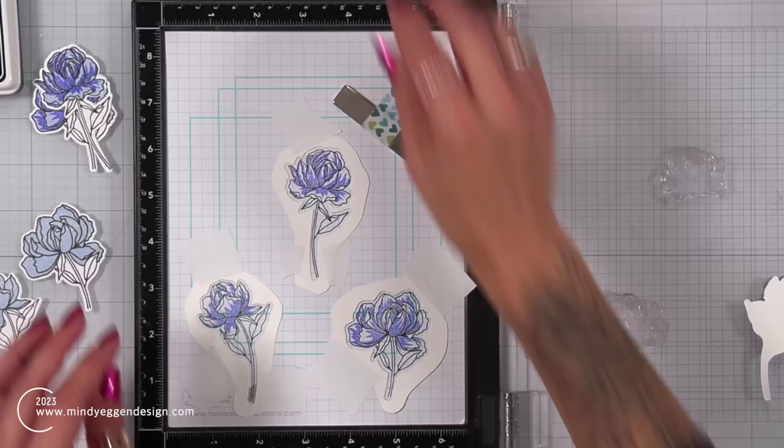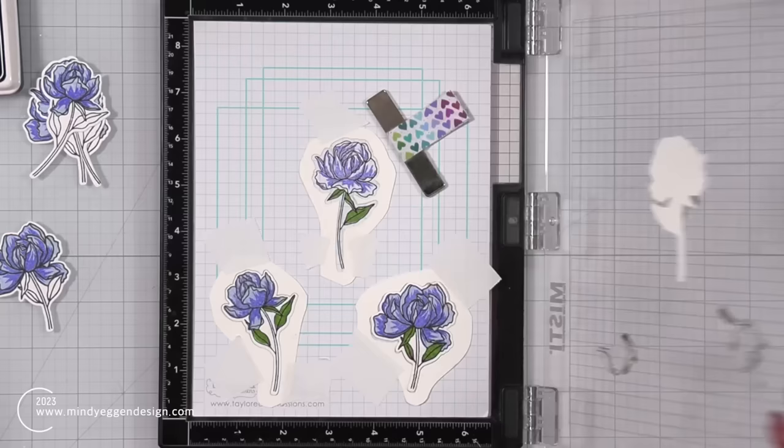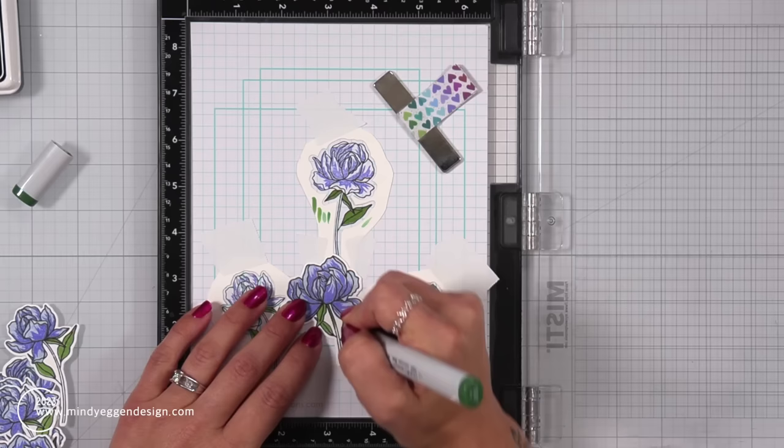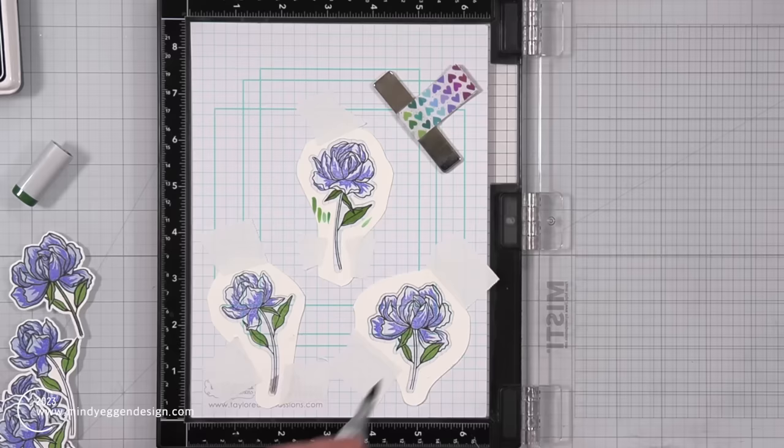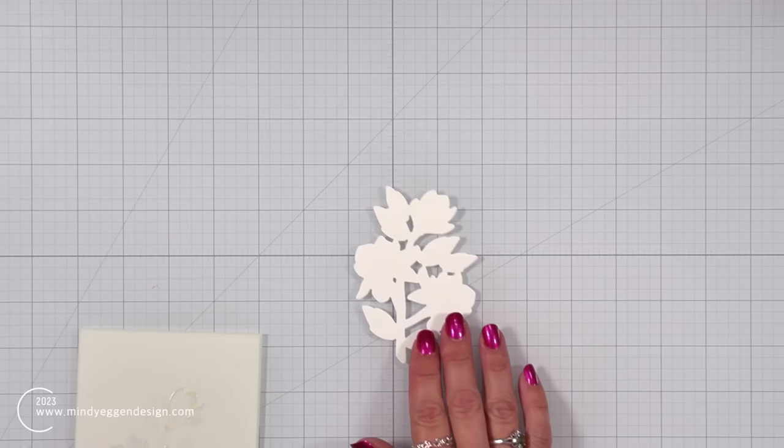We also have some leaves that I'm bringing in and lining up — I love how each flower has its own little grouping of leaves. I stamped those out in a grass green ink, then found a Copic marker that matched pretty closely, and I'm going to color in all of the stems. I have some streaks on my scratch paper from testing which color matched best.